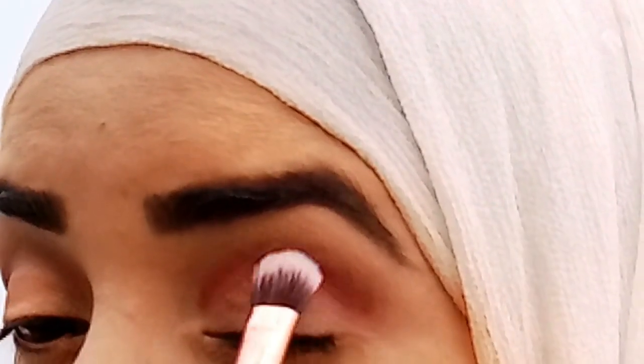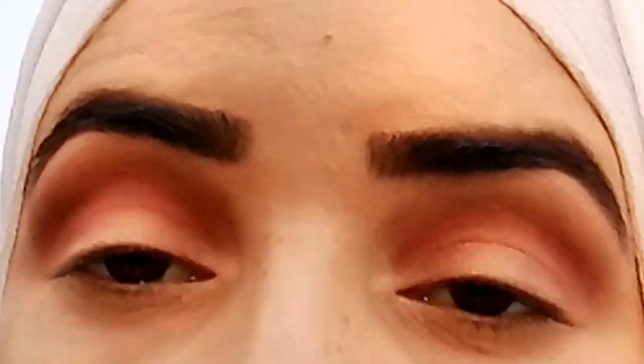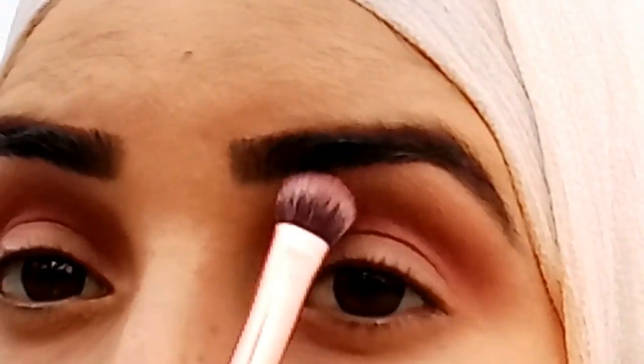I will blend in a dark color using the angle brush in the crease. Then I will blend in using a few brushes, finishing with a black color. The brush works quite well for this.